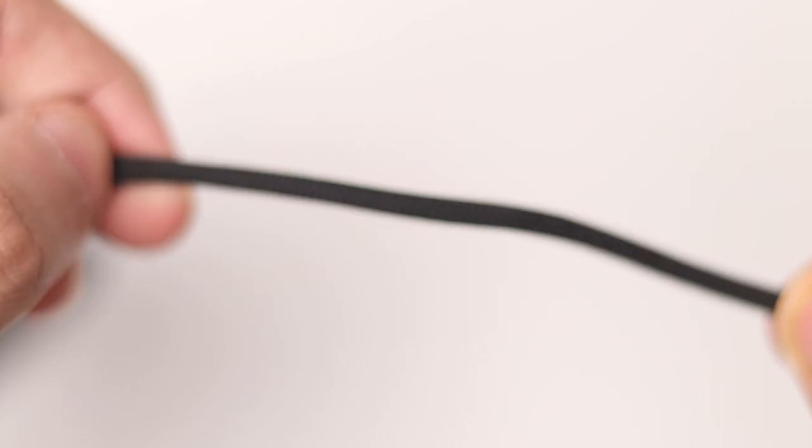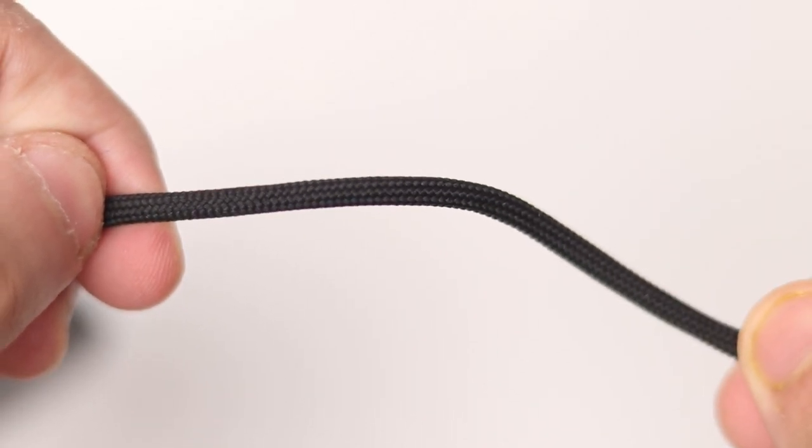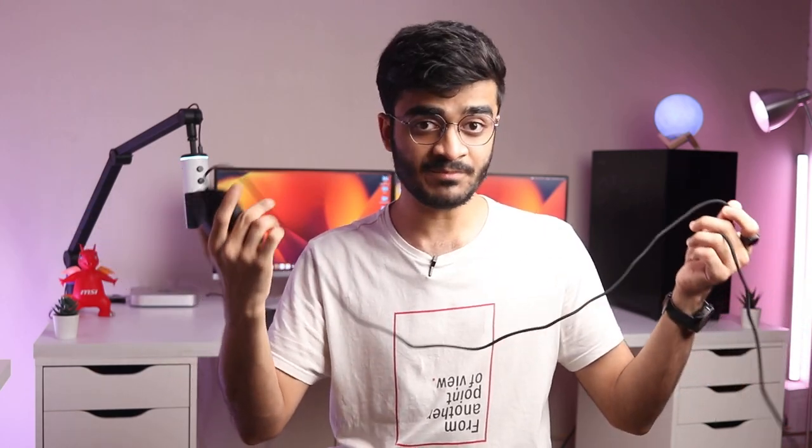Talking about the cable on this one, it's got the signature Razer Speedflex cable which doesn't really tangle, doesn't get attached or stuck to surfaces. It's a really smooth cable in my opinion for a cheap budget mouse.